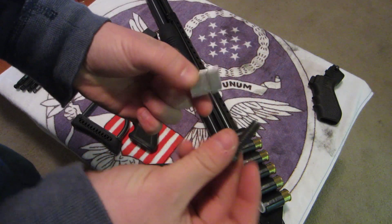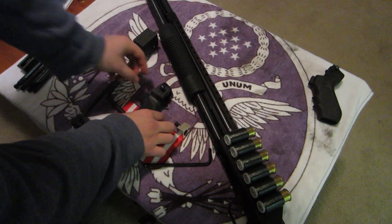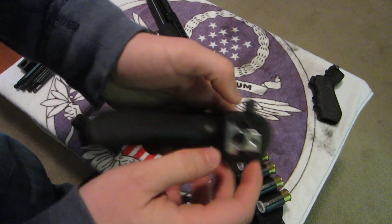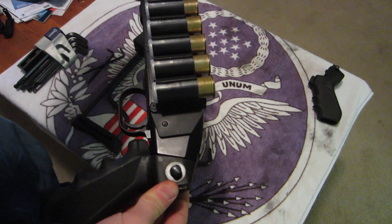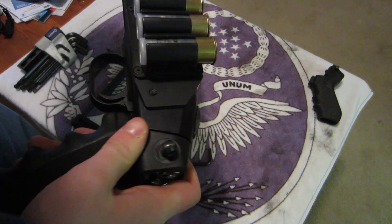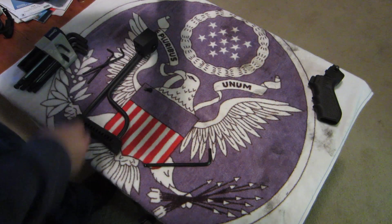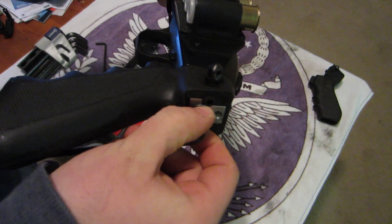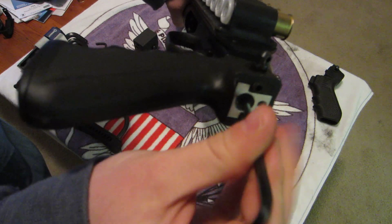You're going to have this aluminum block and a bolt — it's going to go through there like that. You're going to take your pistol grip, insert the aluminum block, and tighten this into the shotgun just like the original one was. You're going to use the number four hex on this one and get it good and tight.